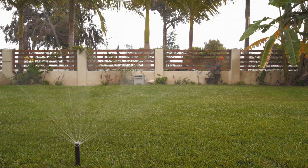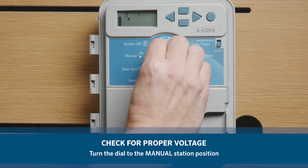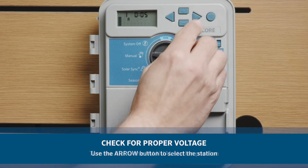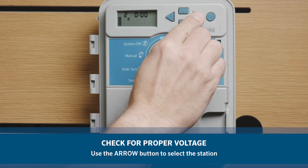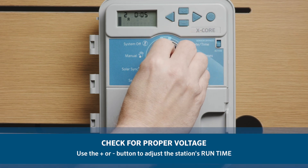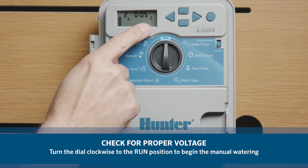If the sprinkler is turned on manually by twisting the solenoid, then the next step is to check for the proper voltage. Turn the dial to the manual one station position. Station runtime will flash on the display. Use the arrow button to move to the desired station. You may use the plus or minus button to select the amount of time for the station to water. Turn the dial clockwise to the run position to begin the manual watering.